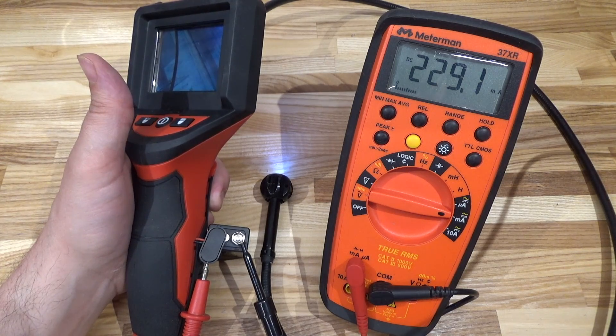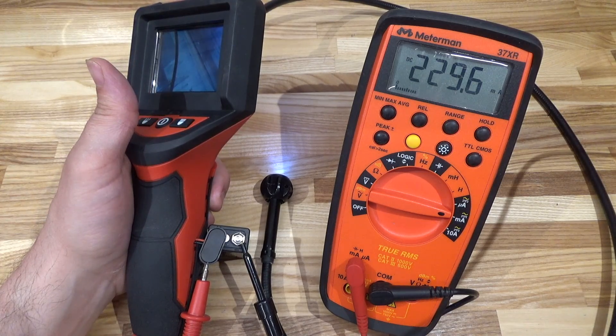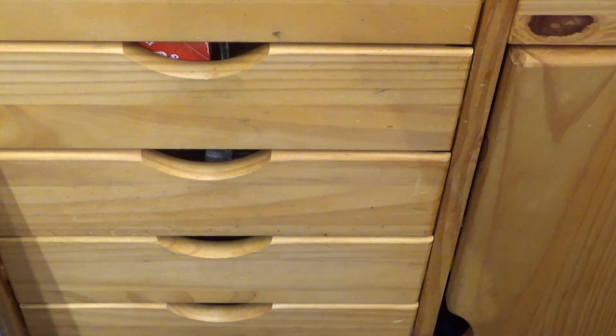And that's why the nickel-metal hydride battery confuses it — the device's simple voltage-based indicator doesn't know how to deal with NiMH chemistry. Okay, before we go where the sun doesn't shine, let's have a peek in some drawers.